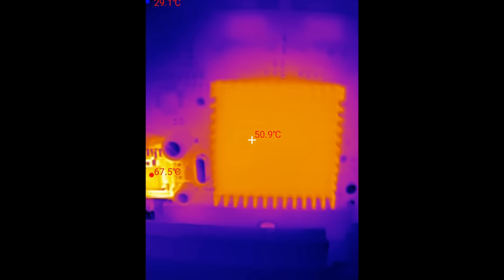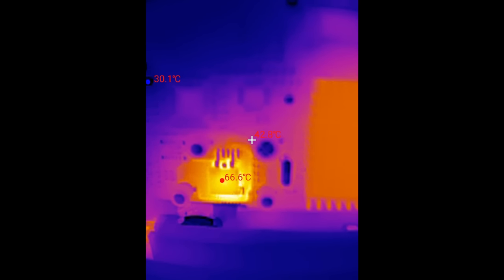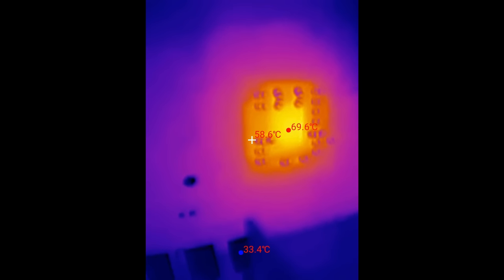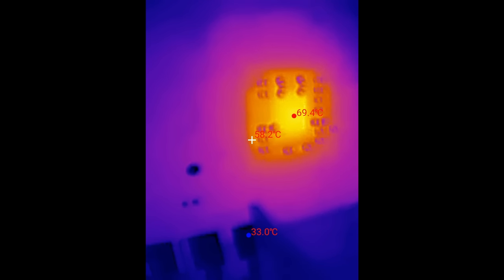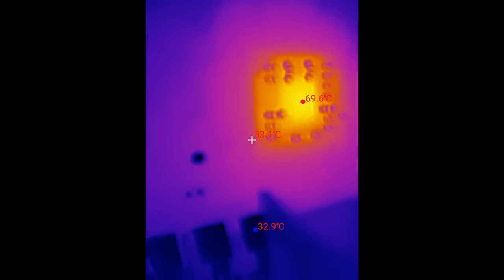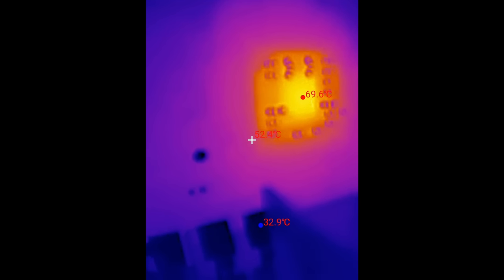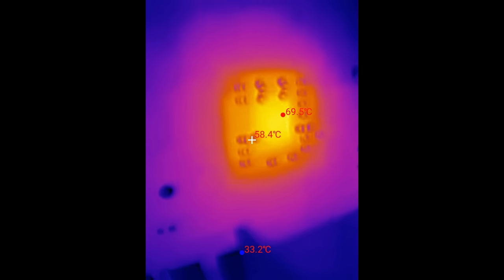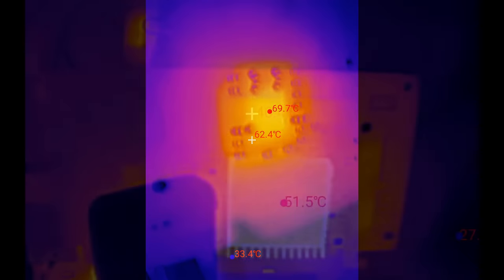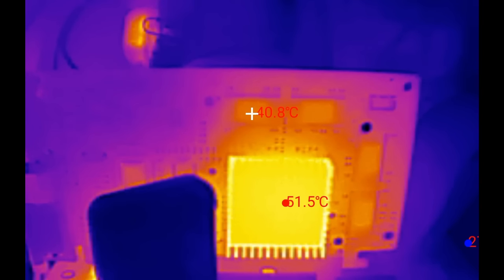My multimeter tells me that the GeForce 2MX requires a voltage of 1.9 to 2V. At idle, the voltage regulator is the hottest component on the front of the card, reaching around 67 degrees. When we move the thermal camera to the other side of the card, we see that the spot of the GPU reaches almost 70 degrees. This is actually the hottest spot on the entire card and could definitely burn you if you touched it for a few seconds.